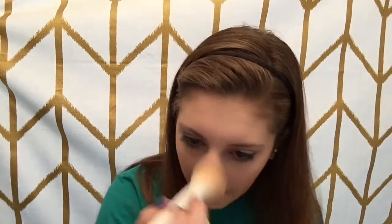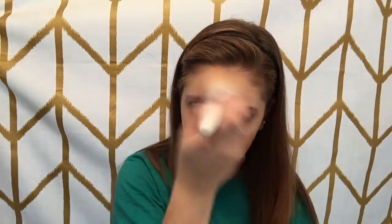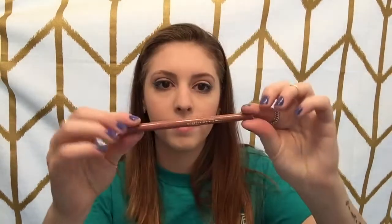For the final step of my face, I'm using the Rimmel London Stay Matte Powder in the shade 003 Natural and just lightly dusting it all over my face. To line my lips, I'm using the Starlux Charmed Ultra Long Wear Lip Pencil — I'm going to line my lips and fill them in with this lip pencil.